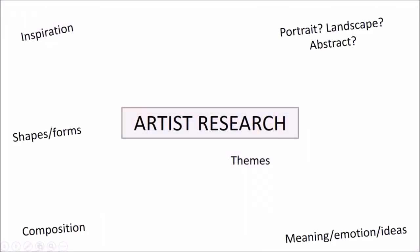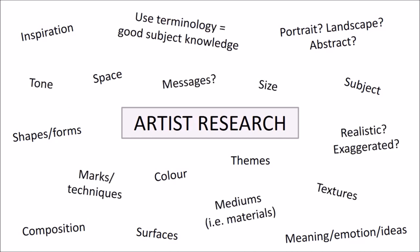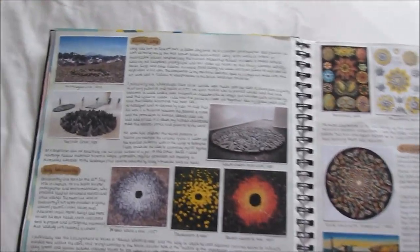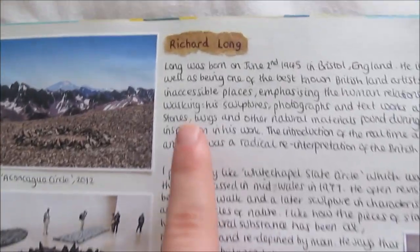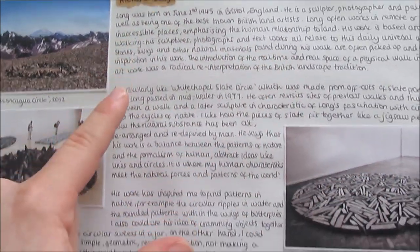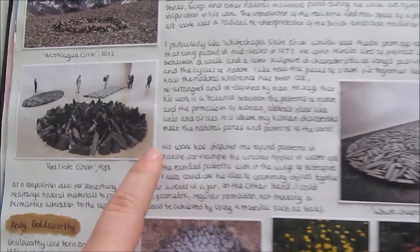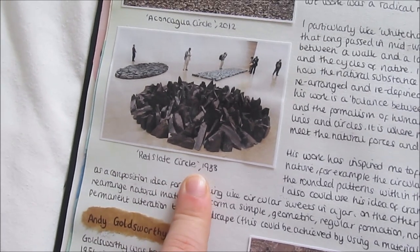On the next page I did lots of artist research. Artists are really important for providing inspiration, and that is definitely something you have to do for your A-level. It can be anything from how they use line, shape, subject, colour, tone, texture or space in their work — it's like your personal response to that. So I looked at Richard Long, Andy Goldsworthy and Martin Hill. I used a bit of brown paper and wrote about the artists and how their work inspires my project, with a few of their pieces of work captioned with the title and year.